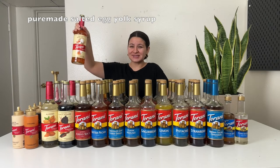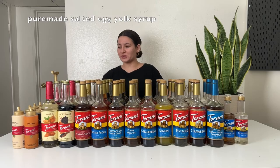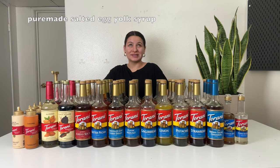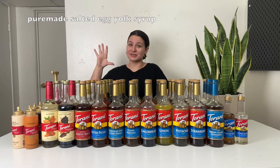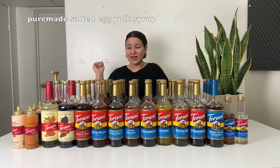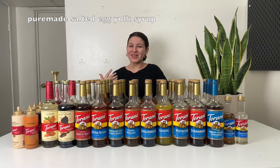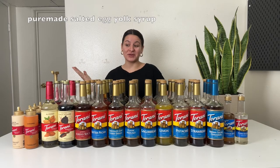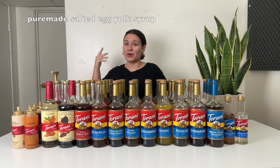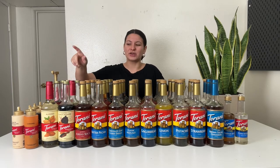I tried the salted egg yolk once and it's not my favorite. The best word I can use to describe it is weird. Torani did tell me that if you mix it with their dark chocolate sauce to make a salted egg yolk mocha, that's the best flavor combination because it's supposed to be like a custardy sweet type of flavor. I don't love that in my drinks, but I see people that use full bottles of it and love it. So maybe you just need to try it for yourself — that's one of the flavors I'm just not a huge fan of.